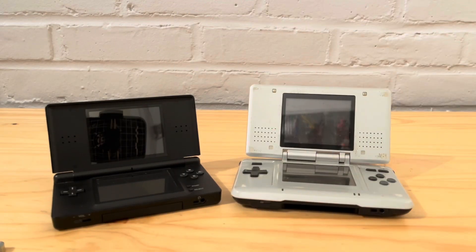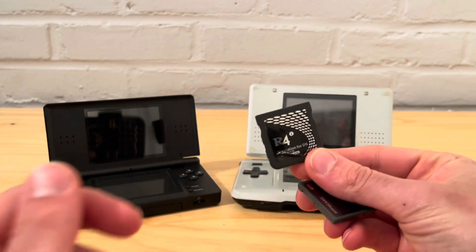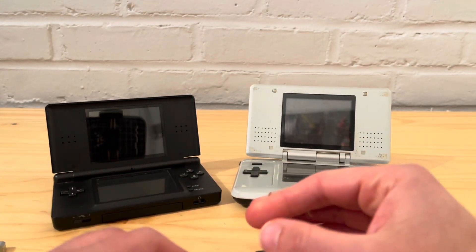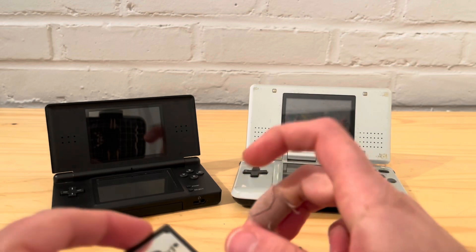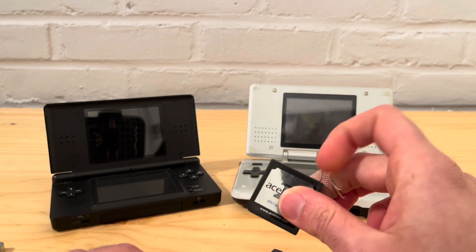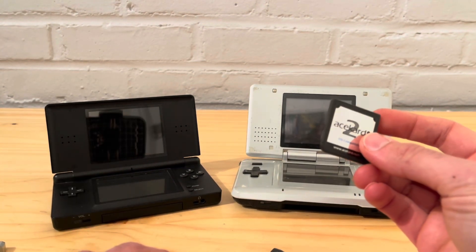This is going to be a pretty quick video. Here are the flash cards you can use: the DS2 Plus, the R4 — there are many different versions, the Gold and others, they all work — and the Ace Card 2. There will be another file you need to download and place onto the flash card. I'll leave the title of the file; if you're interested, leave a comment and I'll add a Google Drive link.